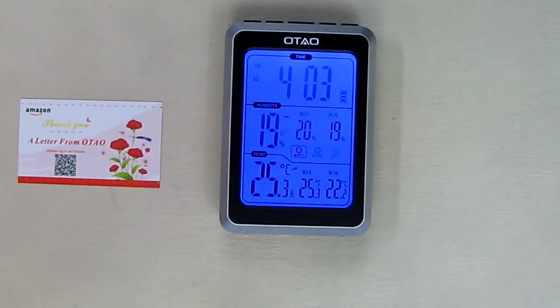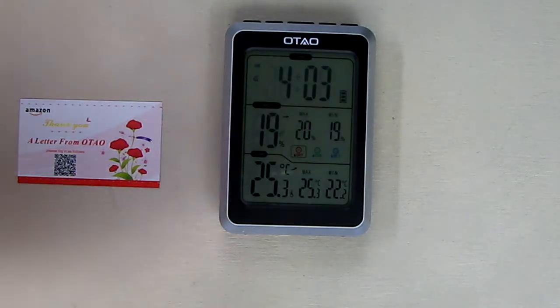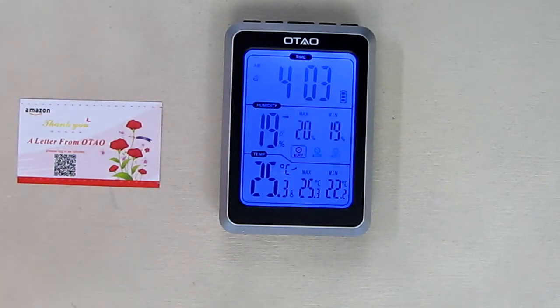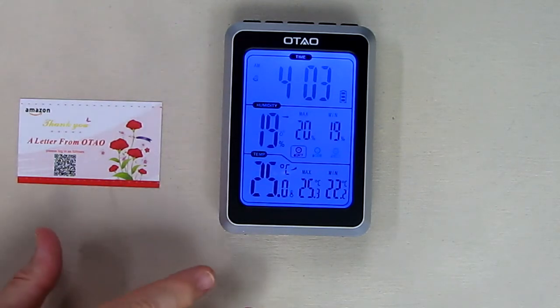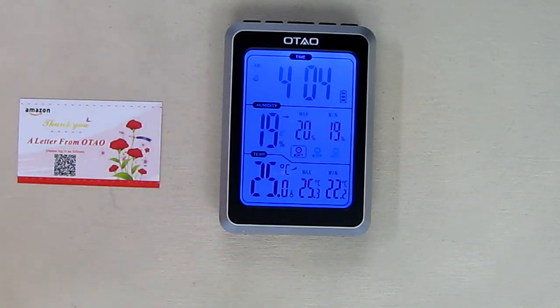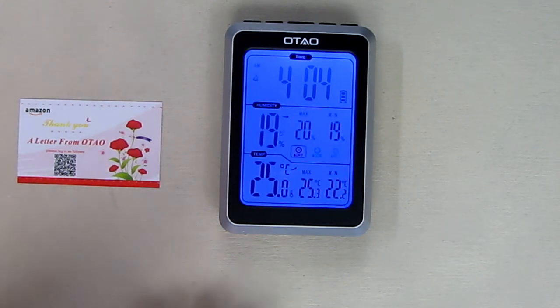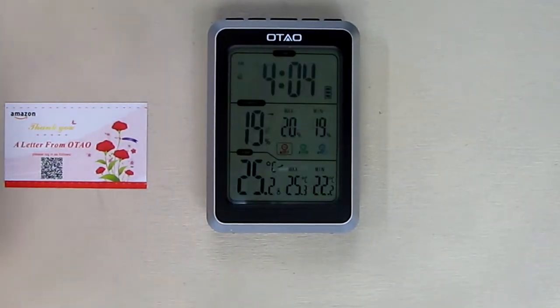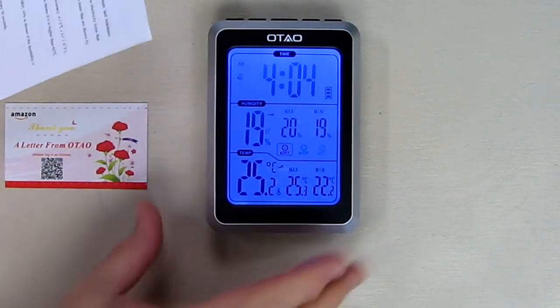Let's have the light reset and shut off, then try tapping or clapping to make it come on. The light went off — now let's clap... and there you go, it comes on. So when it's by your bedside, the light can come on with just a clap or even just tapping the table. You don't even have to clap — just touch the table like that and it comes right on. That's a really handy feature.